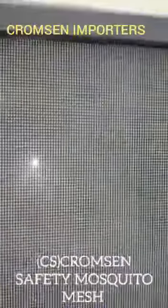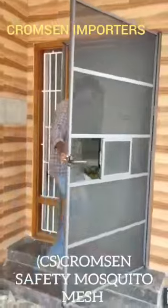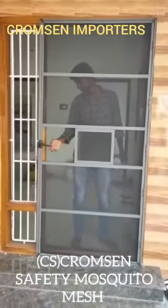It can even bear 20 to 25 kg of weight without making the mesh pop out or causing any damage to the mesh. For further details, we can send the video of the product or also show a demo of the product. Thank you from Cromson Importers.